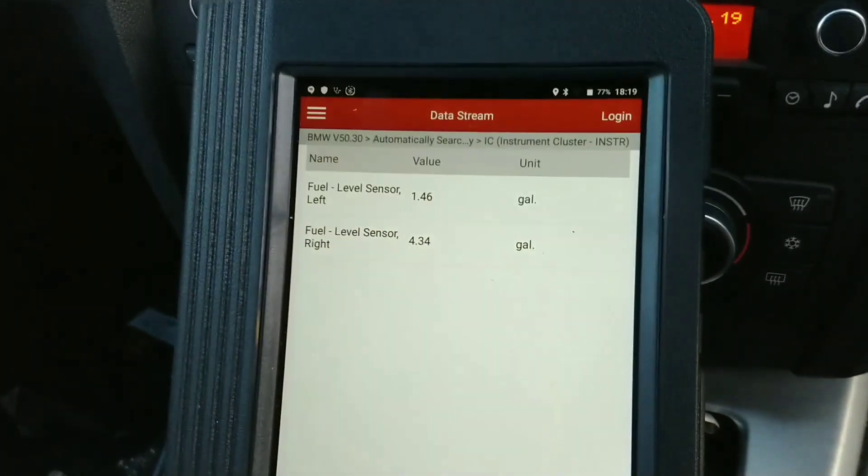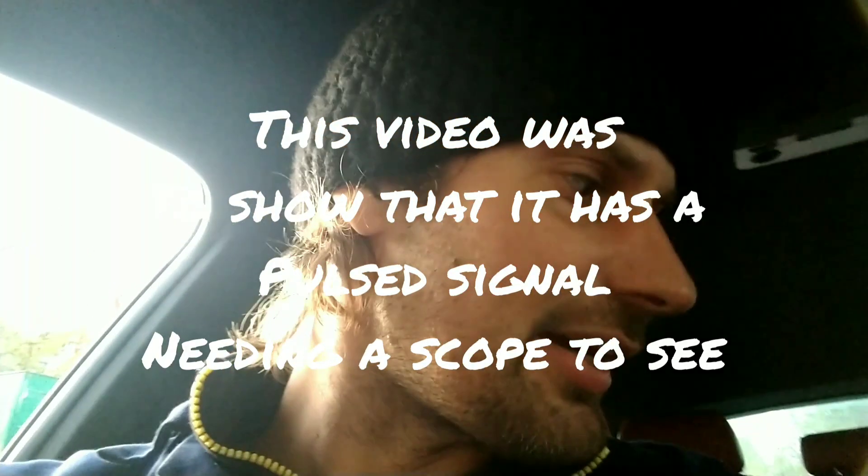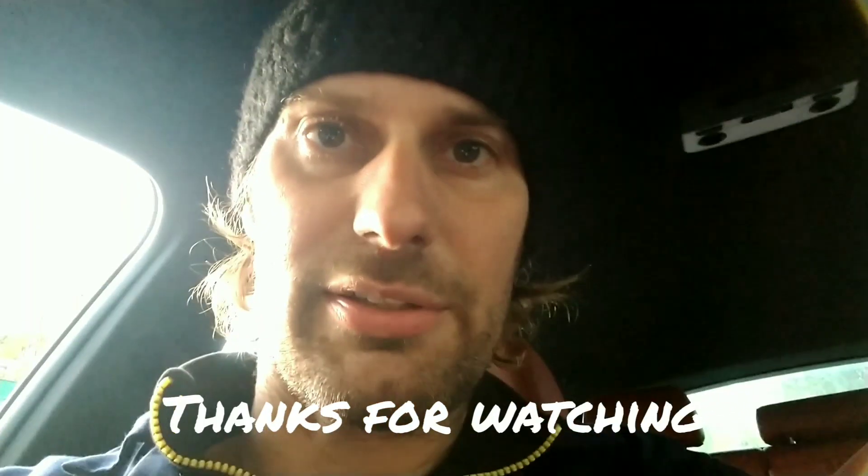It only refreshes if the engine's running — I don't know if it will do it on just the ignition. I'm going to have to take the top of the tank off on the left-hand side to see if there's actually any fuel in it. Then I can send the float up and down and see if the resistance changes.